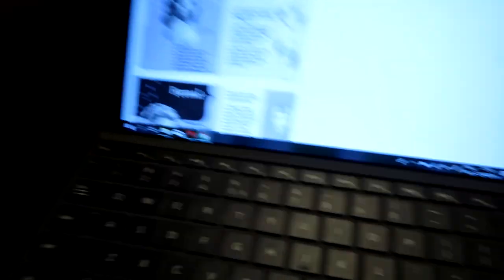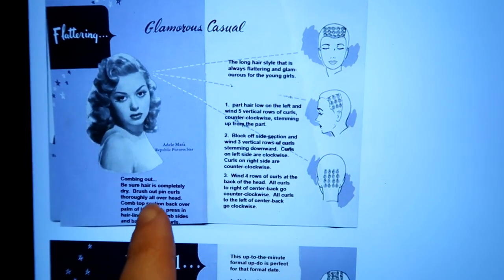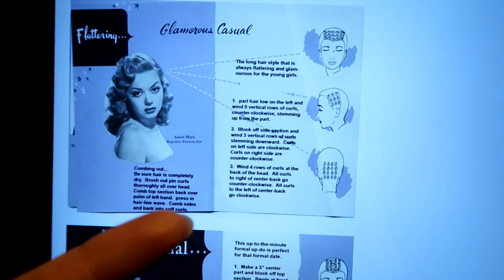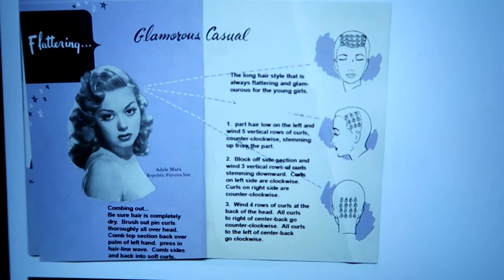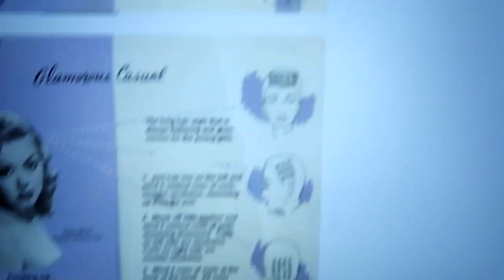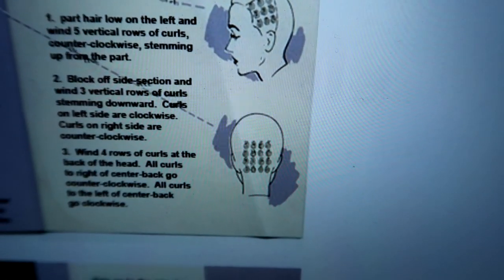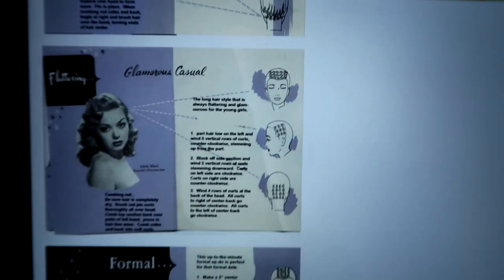But right now it's time to set my hair. This is the styling manual that I found through Pinterest. It looks pretty authentic; only the text has been rewritten, but the person who uploaded it did mention she redid the text so that it was more legible. This is the style — it's called Glamorous Casual. It's meant for longer hair, as I can see by the length of this lady's hair right here, and it's a pretty simple manual. It states the curls, the directions, even the amount of curls, so that should definitely be something I'm able to do.